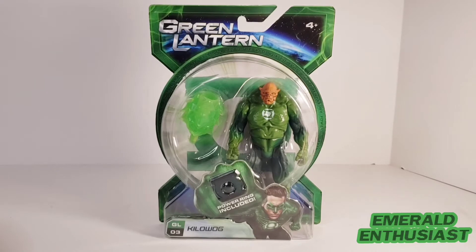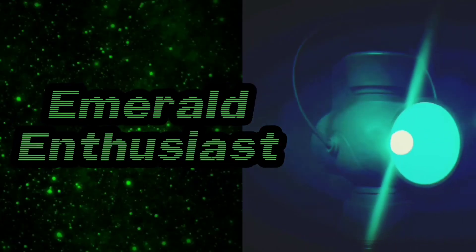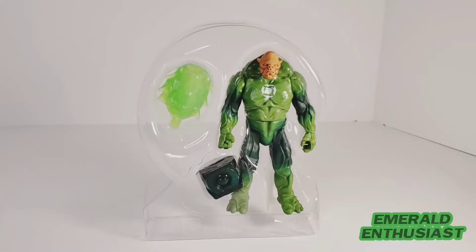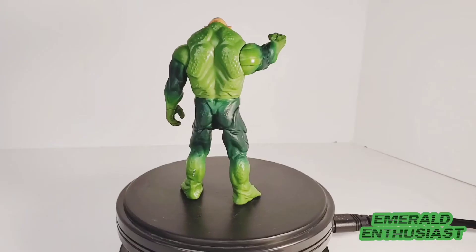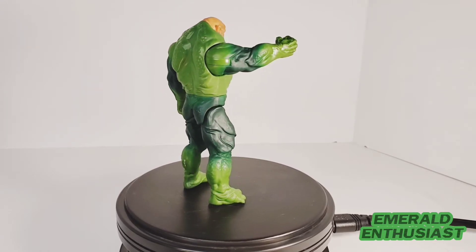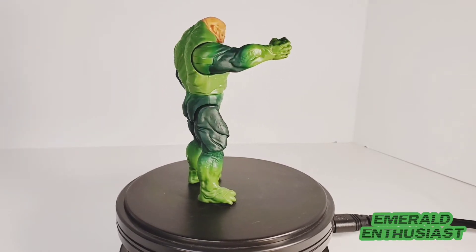Here we see a picture of the movie Kilowog, voiced by the late great Michael Clark Duncan, and the character is identified as being from Bolivax Vic. And now it's time to bust this figure out of the package. Here's the figure free of the outer packaging but still in the inner plastic, and here we see the drill instructor of the Green Lantern Corps out of the package and ready to rumble.